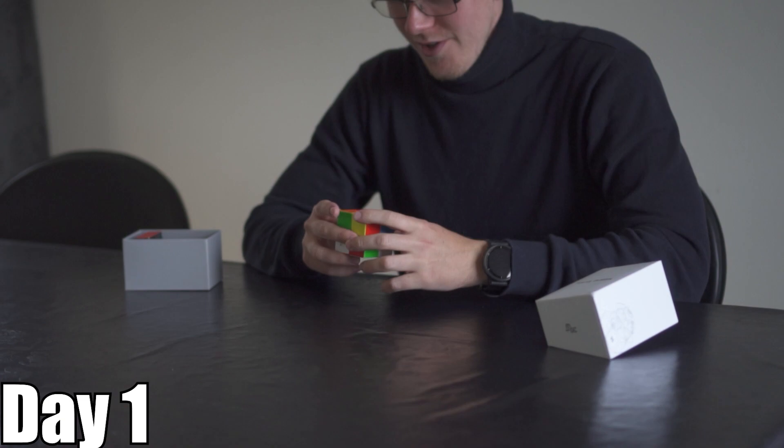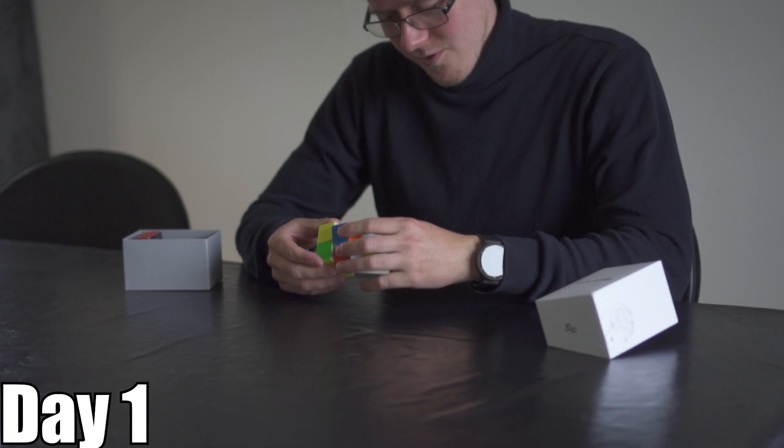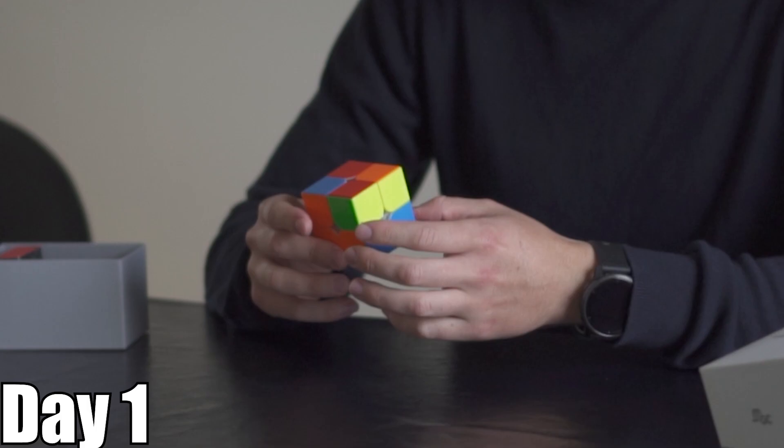But let's first learn how to just solve it. I have known how to do this before, but I don't think I remember. Maybe I remember — should I see if I can remember? Okay, we got this. That's one side. Now how to do the rest — this is where I need a tutorial. Give me a second.